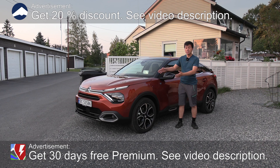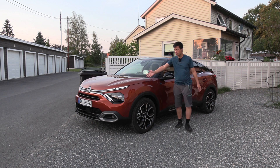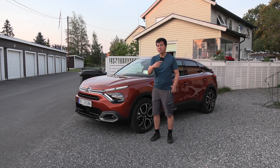This is the Citroen EC4 and in this video we're going to walk through the interior. Not much to see in the front — under here we just have car stuff. Let's start with the back.